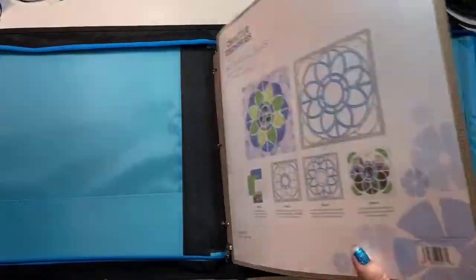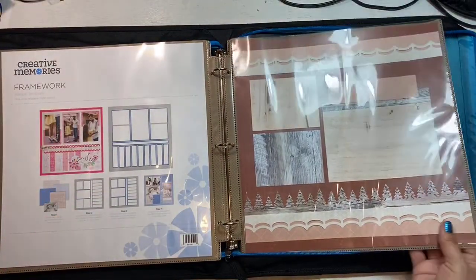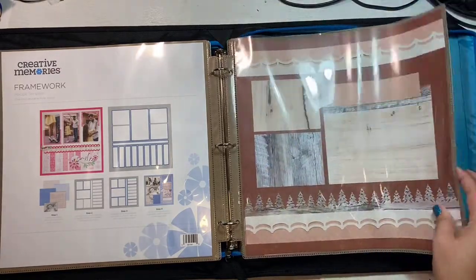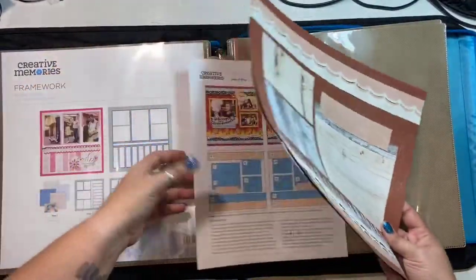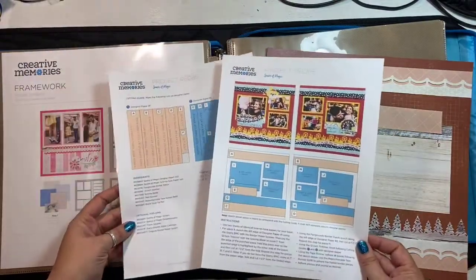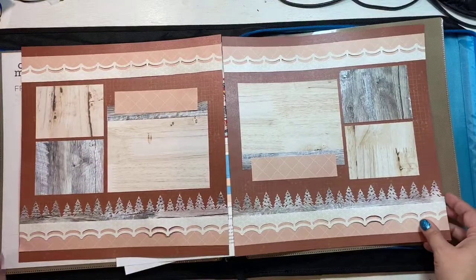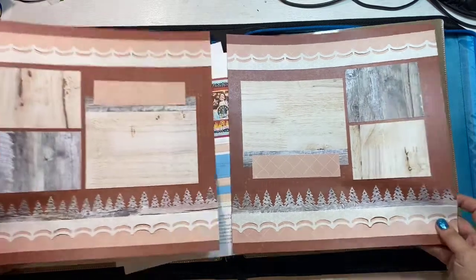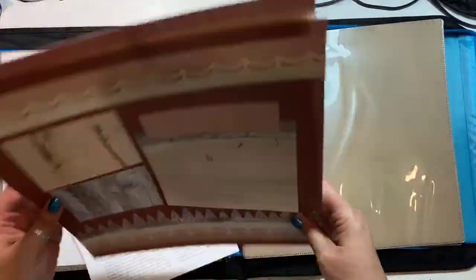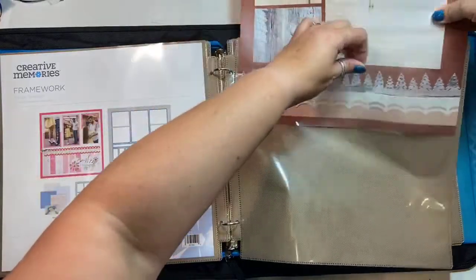I wanted to show two different ways to use the recipe templates. Another thing you can use this binder for is for pages you've done ahead of time that you don't have pictures for yet. If it's a recipe template or a sketch you can include that right behind it. This one uses 'Sparks of Magic,' which is brand new this month, but I put it together with different papers I had. The Sort and Stash binder is a great place to store those types of pages so they don't get damaged while you're waiting to use them.